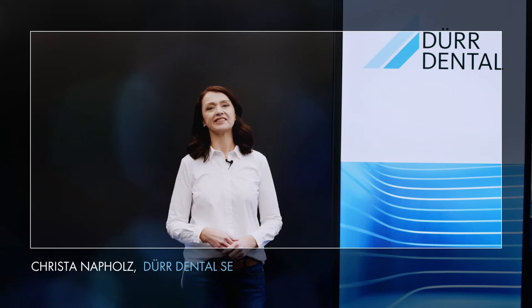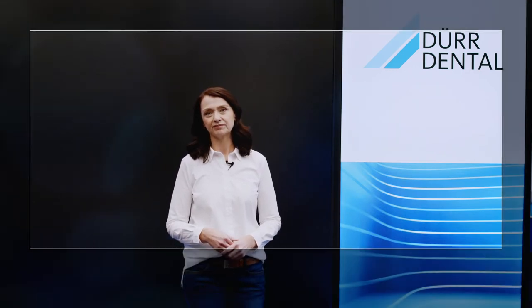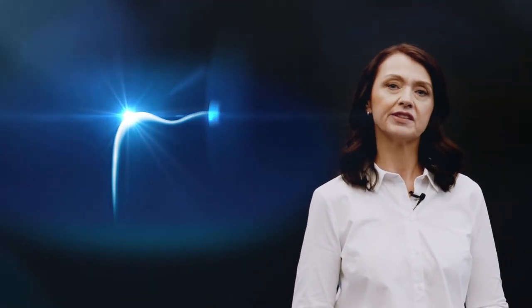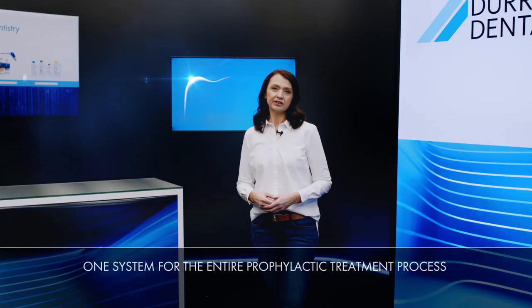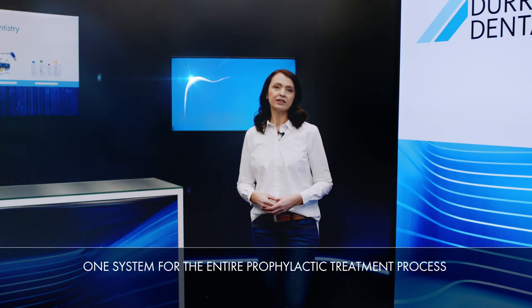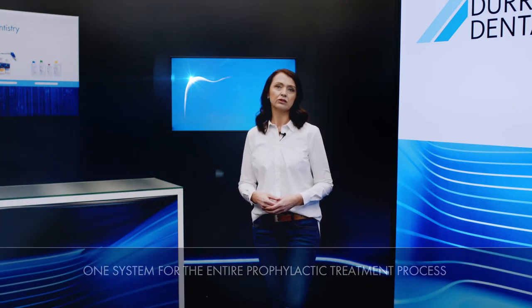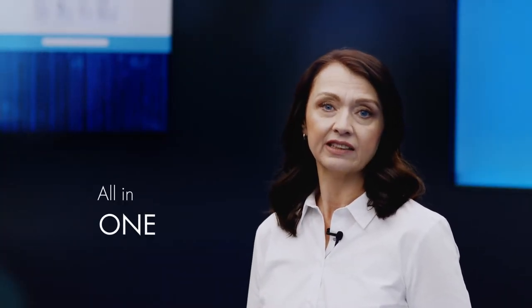Hello, my name is Krista Napholz and I'm here today to show you the LUNOS range of prophylaxis products. The LUNOS brand represents a portfolio of matching products, all combined in a single system. That means the LUNOS range offers units, consumables and useful accessories for virtually everything that happens during a prophylactic treatment session. And this all-in-one design is exactly why it's such a great choice.